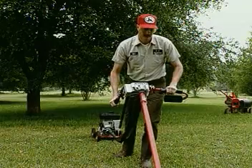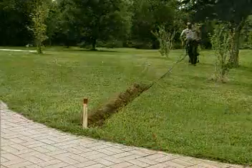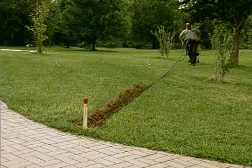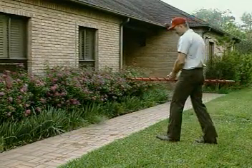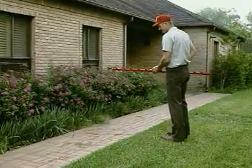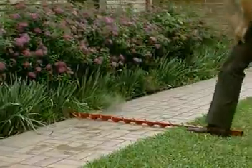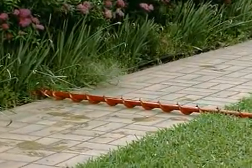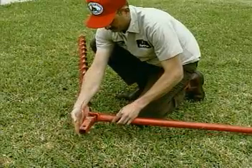Little Beaver offers two types of boring attachments to match your needs: for short boring jobs up to five feet, or longer distances up to 50 feet. The Little Beaver dry type horizontal boring attachment uses a five foot long by three inch diameter auger to drill under sidewalks for conduit, water pipe, or irrigation installation.